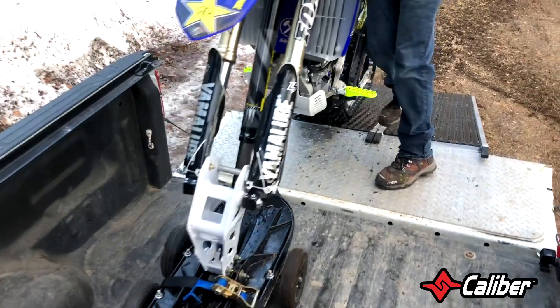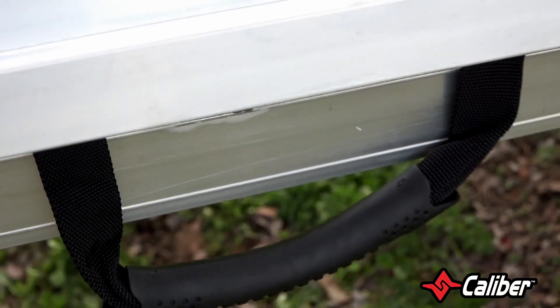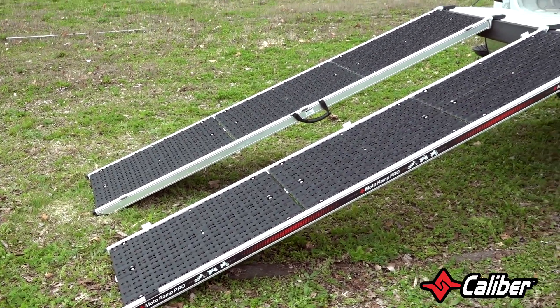Finding the absolute best solution for motocross and snow bikes can be a challenge. The MotoRamp Pro is the universal loading solution. Its hinge system gives you the option of splitting the ramp, allowing it to accommodate a wide range of machines.